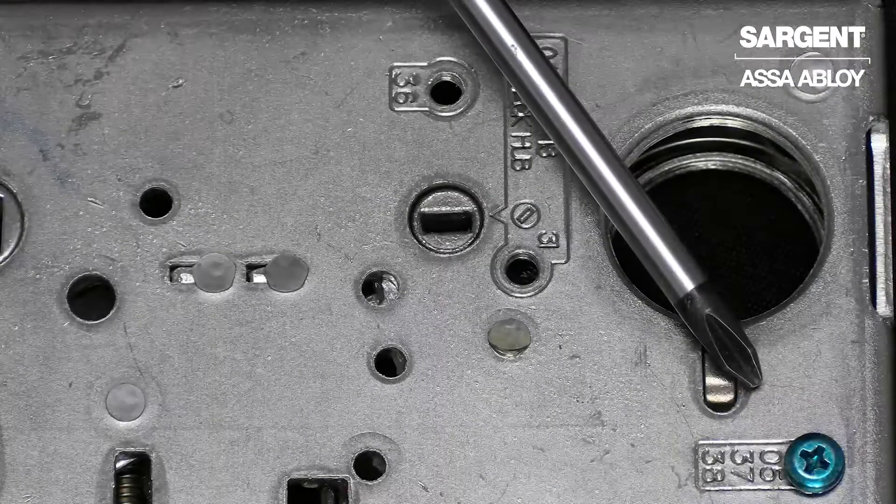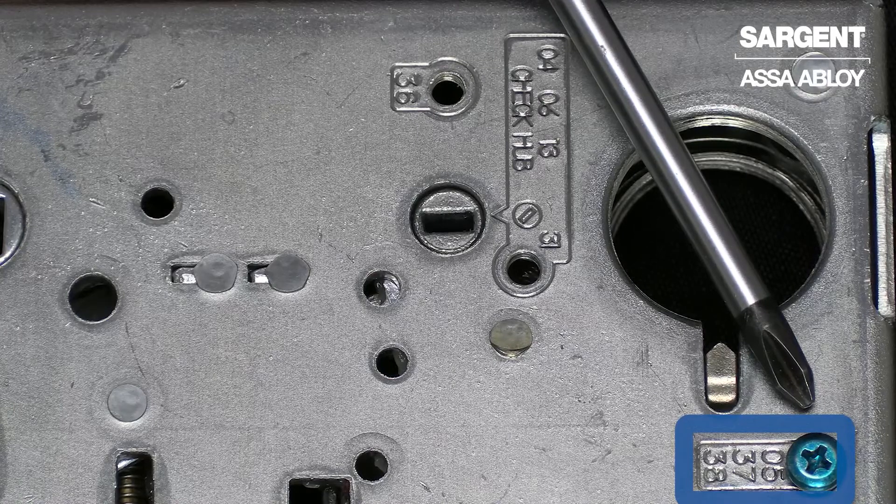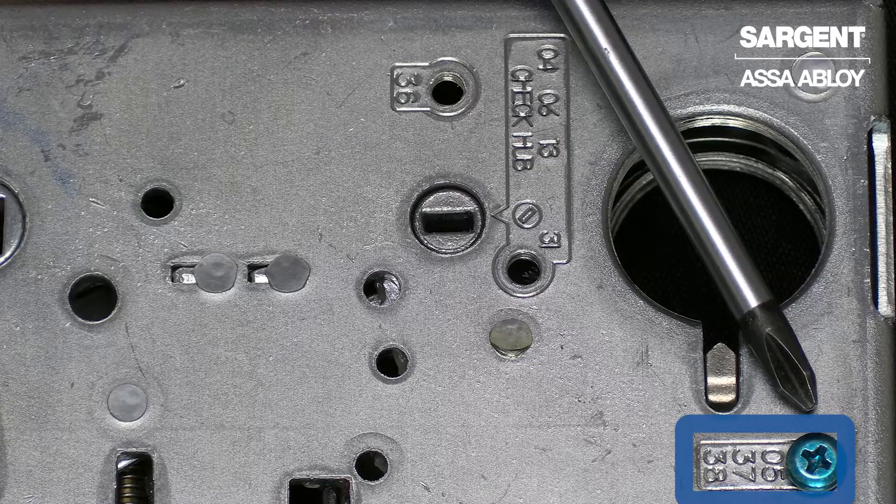The green screw located on the side of the lock body will come in the proper location for the function that was ordered. In this case, it is located in the 05, 37, 38 location.